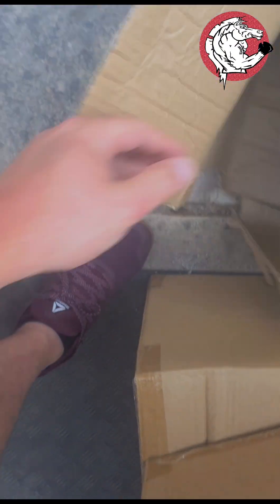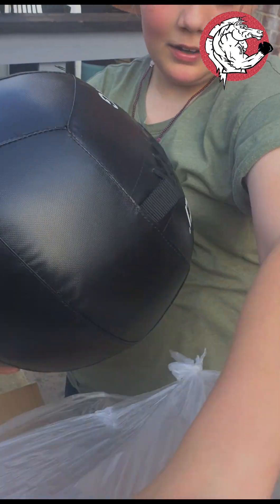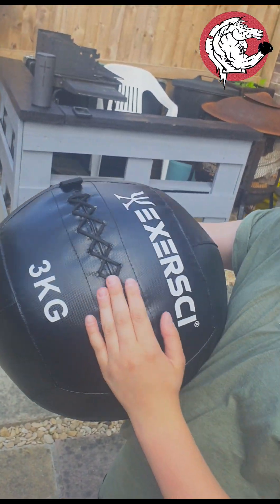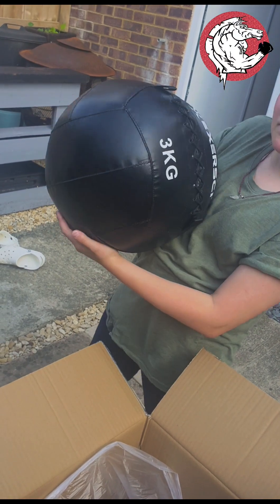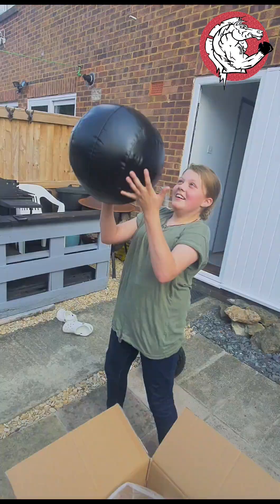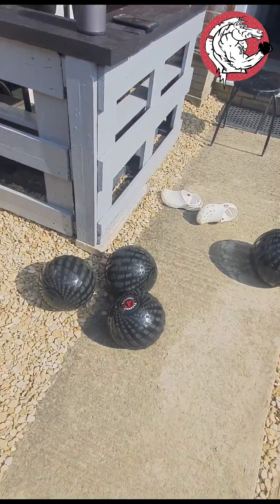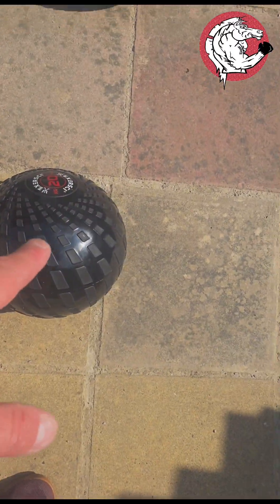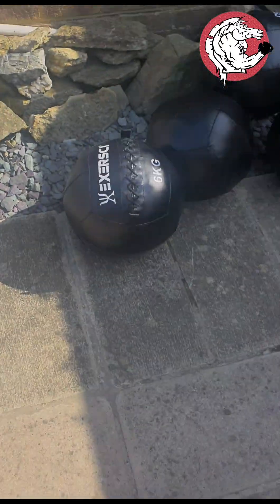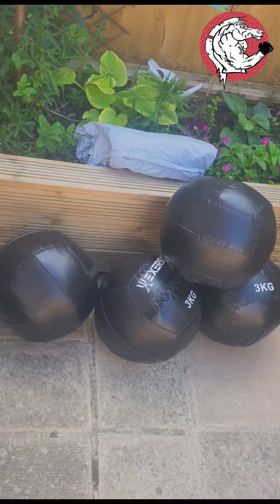You said you wanted heavier slam balls guys — we got a big boy 30 now. Nice, these are wall balls, so they're to throw up into the air onto the wall and catch them. We've got the 4 kilogram, 30, 15, 20, and 12. We've also got some 6 kilogram wall balls and some 3 kilogram wall balls.